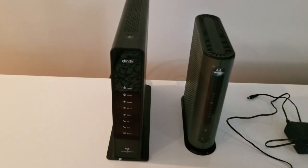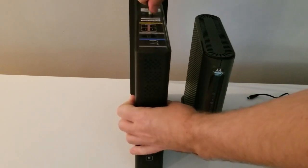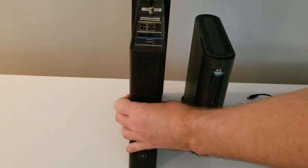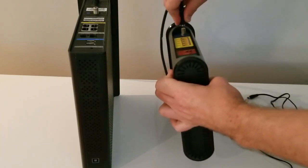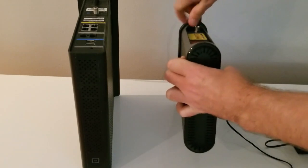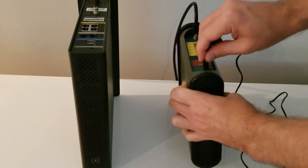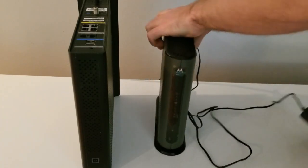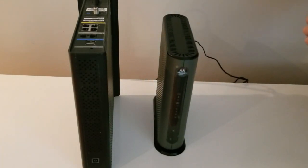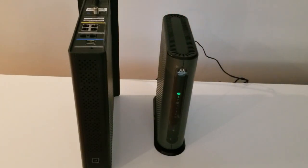I've got my old gateway on the left and the new one on the right. What I'm going to do is just disconnect the old one, take the cable and connect it to the new device, add the power source, plug it in, and turn on the new Motorola device. It's going to take a few minutes to fire up.